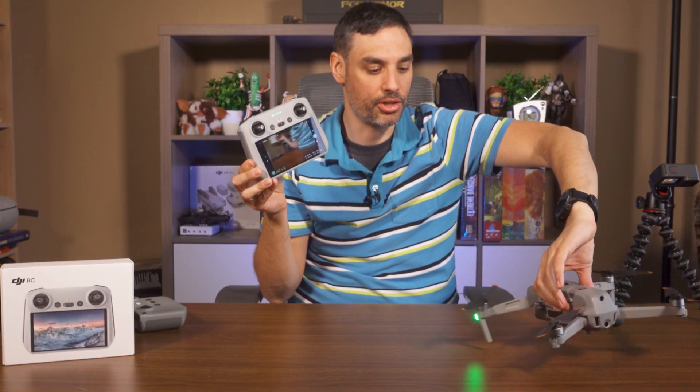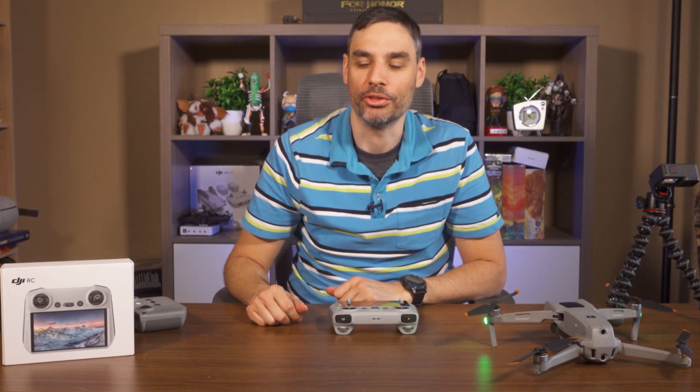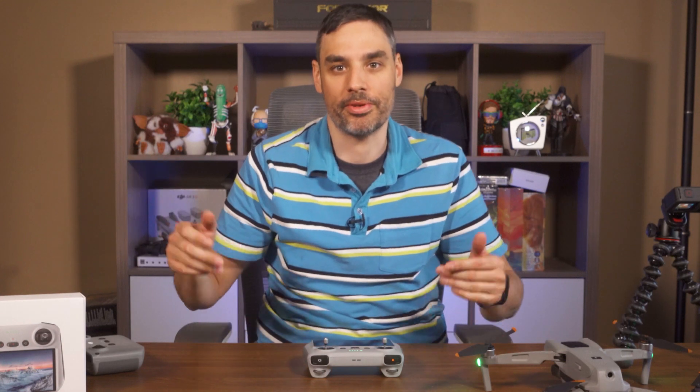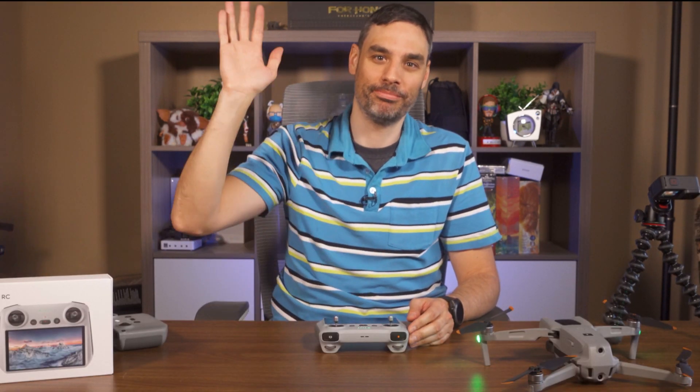So that's how you do it! I hope you liked this video. If you did, there's a like button there and a subscribe button on your right, plus the bell to be notified for more content like this. Fly safe guys, and see you in the next one — bye bye!